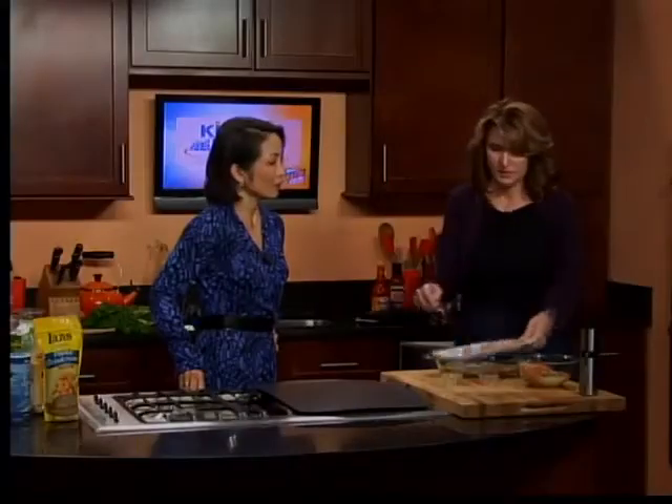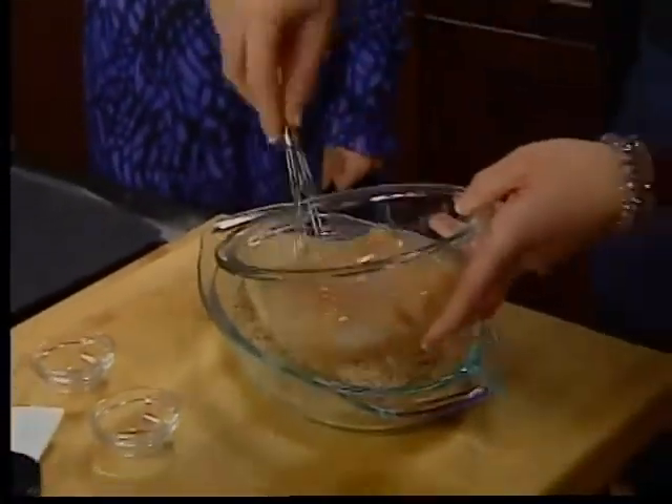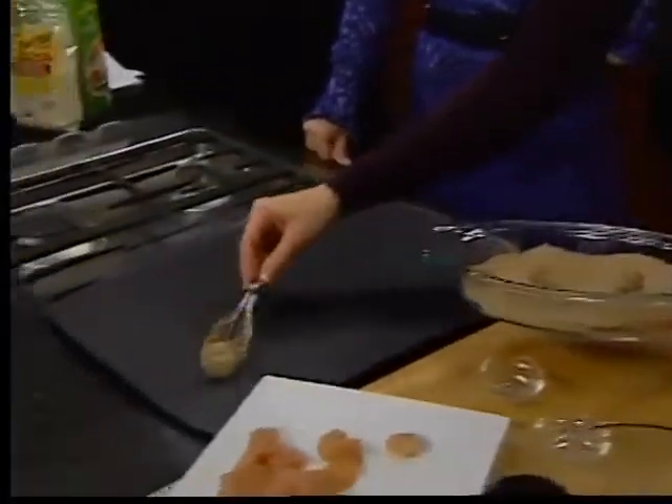Where do you get something like that? You can buy it at any cooking store. I know Williams Sonoma has some great ones, and Walmart carries them anywhere. So egg wash, put it into the breadcrumbs, shake it around, and then you just put them right down on your pan.